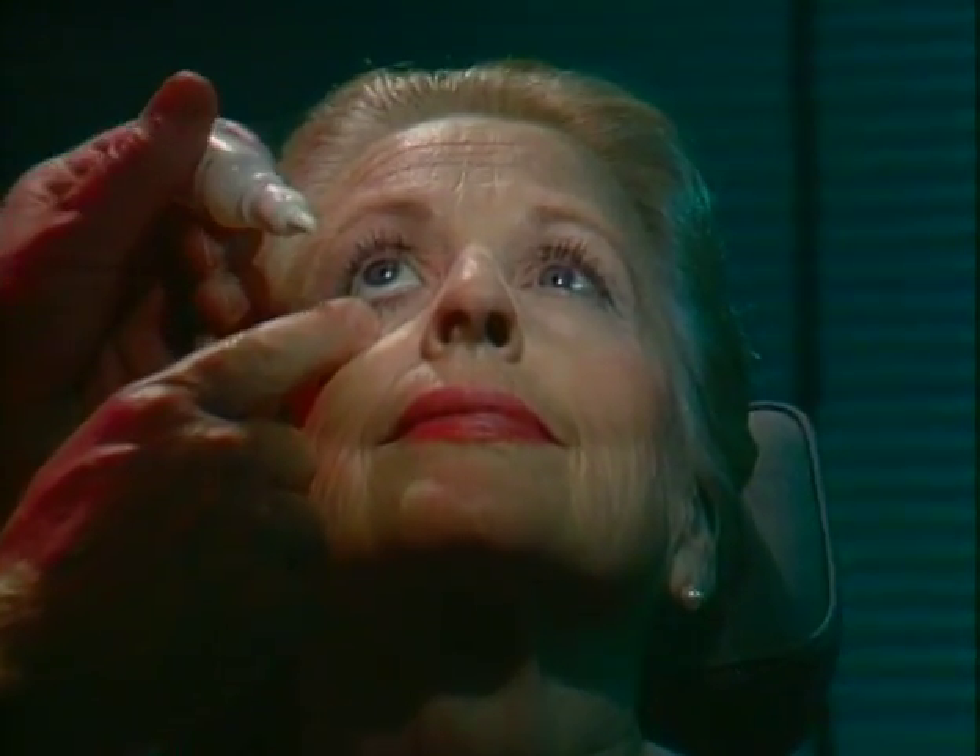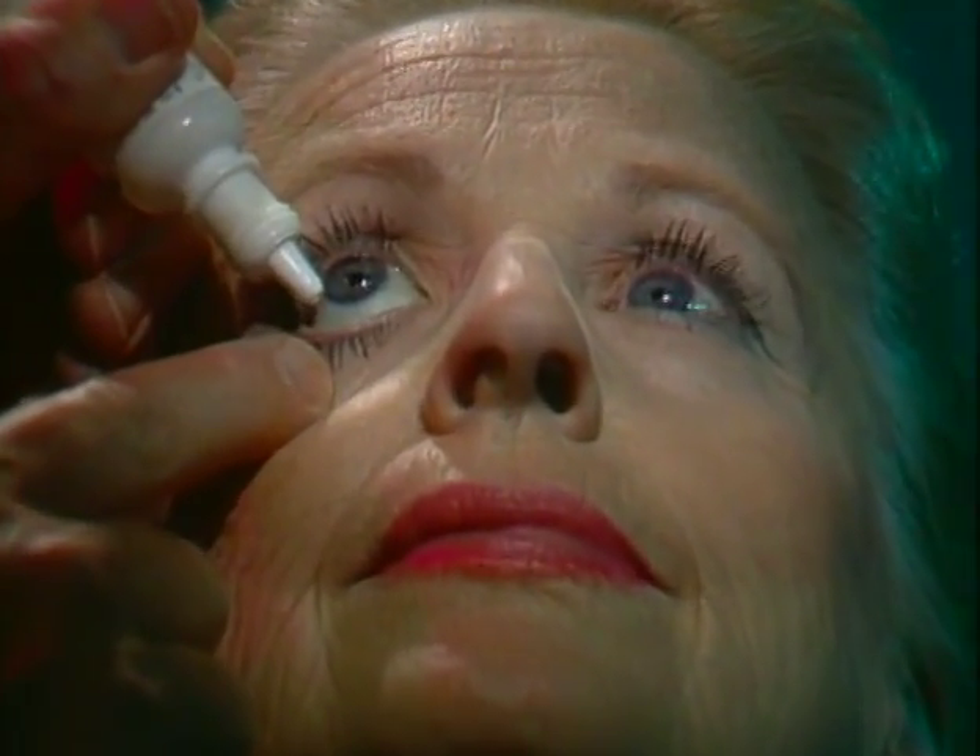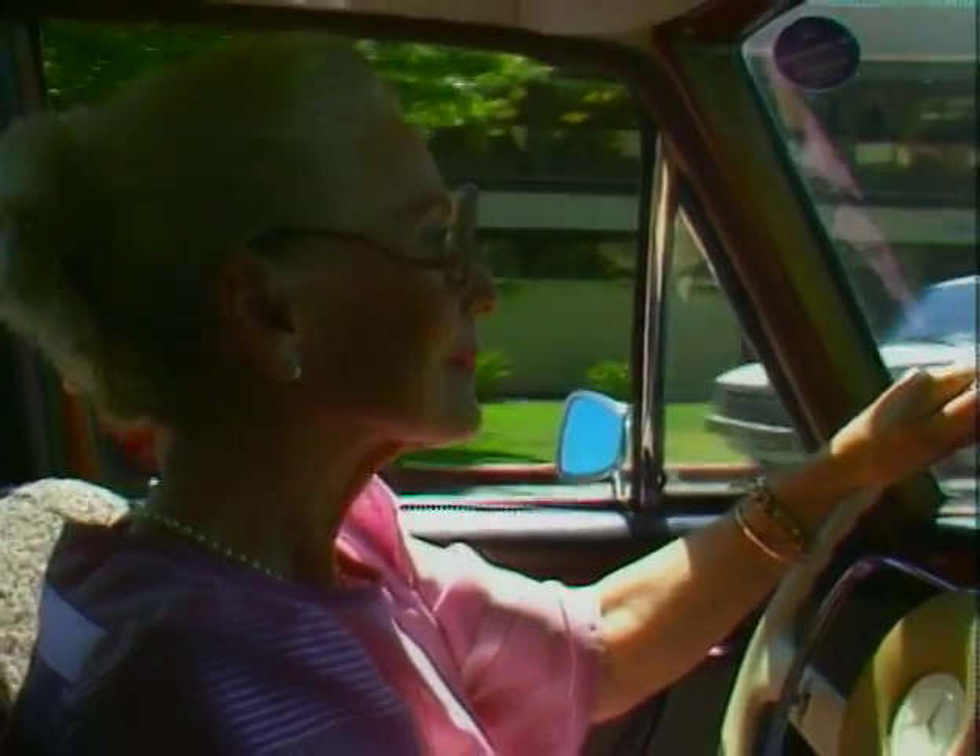You'll need to get dilating drops a few minutes before fluorescein angiography. The drops may blur your vision for a few hours, so reading and driving may be difficult.